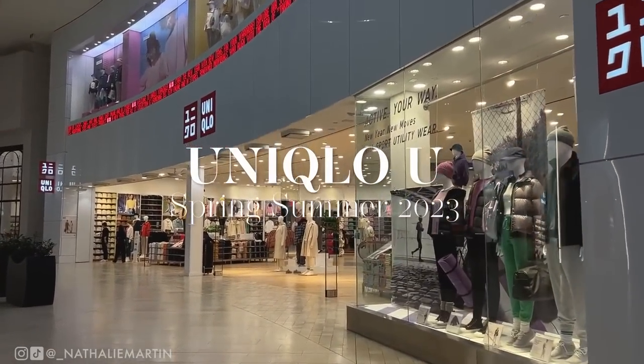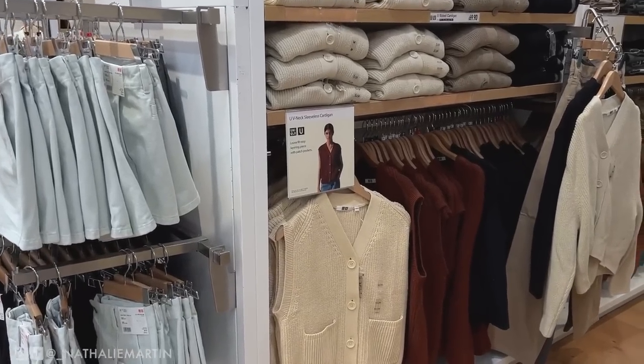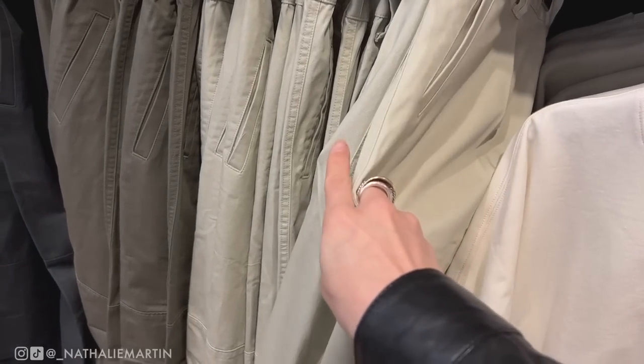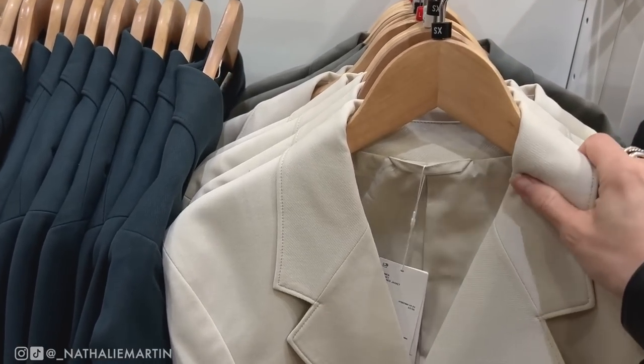The Uniqlo U Spring/Summer 2023 collection has just dropped, so I ran off to my local mall to check things out for myself. I already made a list of everything I wanted to look at and try on ahead of time, and had an idea of what sizes I wanted to grab. We're just going to try everything on and I'll let you know about sizing as well.